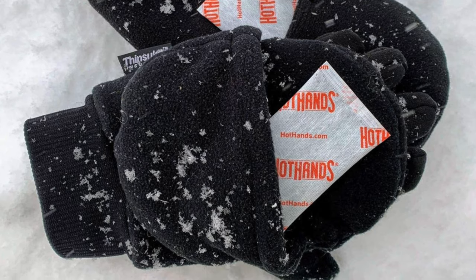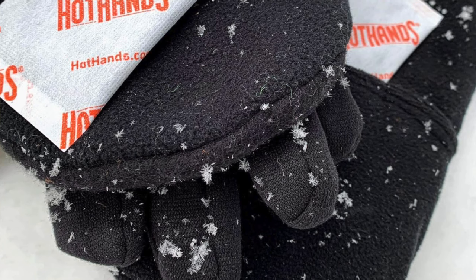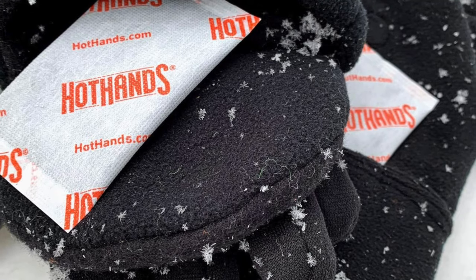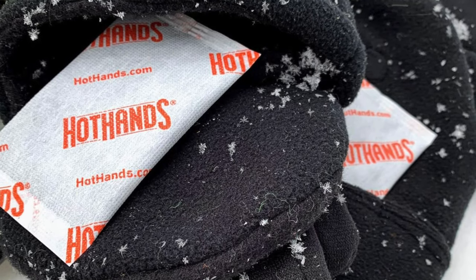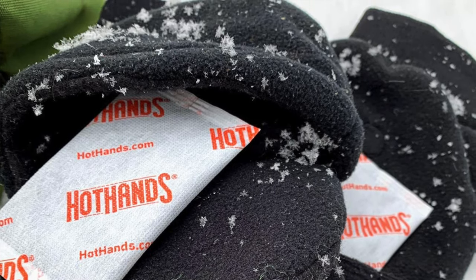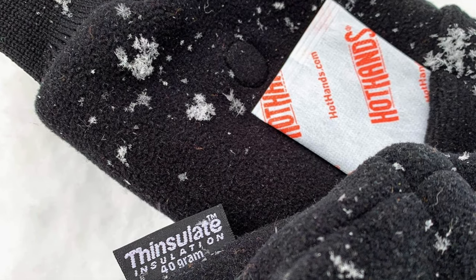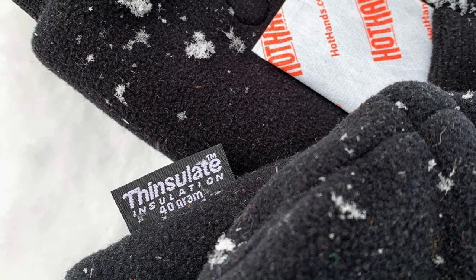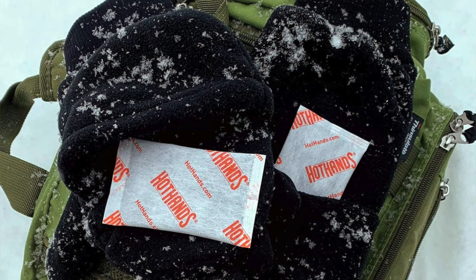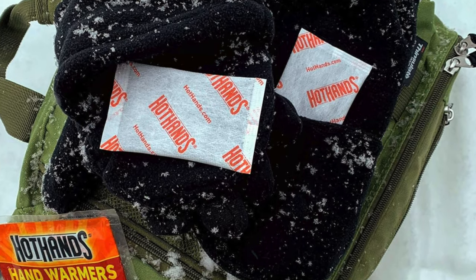Material and heating: they're soft with their fleece material. Instead of lithium-ion batteries, these use all-natural chemical heating packs. Pouch placement: you get two pouches on each glove — stick the chemical packs in the front or back pouch. Weather resistance: these aren't water resistant, so avoid heavy snow or cold wind. Tech compatibility: the index finger has a special coating for touchscreen use.